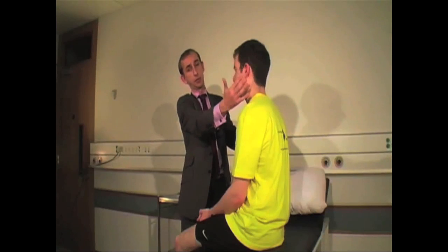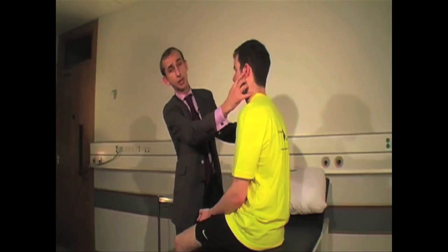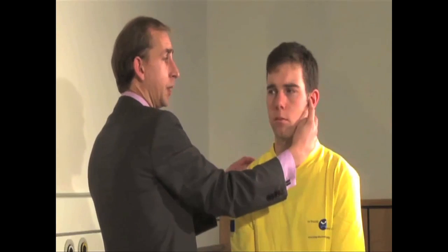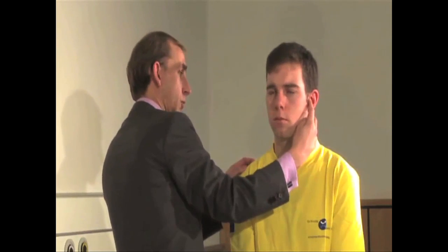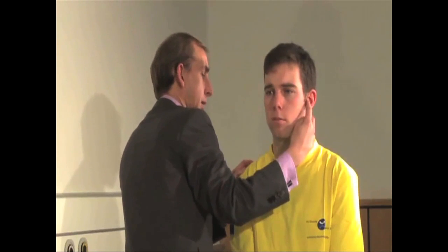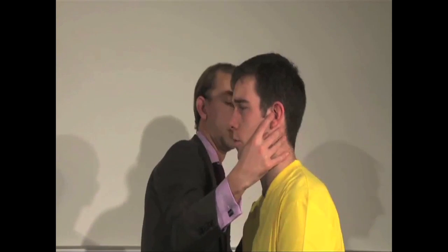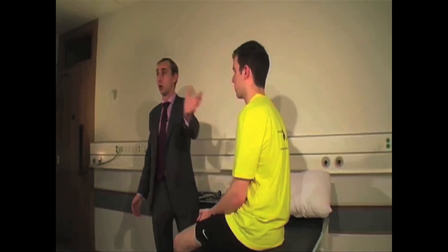Now I'm going to mask the sound coming in through your left ear by pressing on the tragus here. So I'm pressing on the tragus, and as a gross measure of hearing, I'm going to ask you to repeat some numbers that I'm going to whisper in your right ear. So I'm masking the noise on the left ear. 52. 52. 21. 21. So grossly, I know that hearing is OK in that right ear.